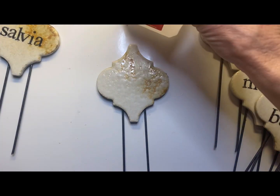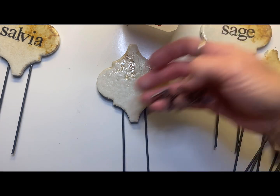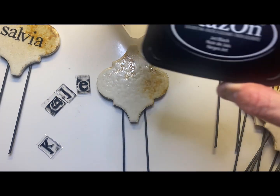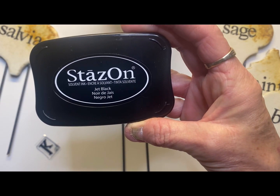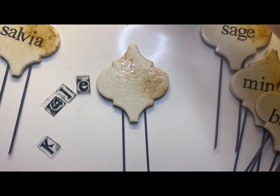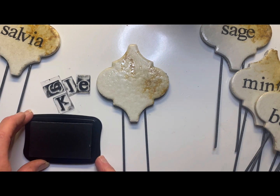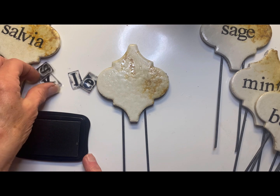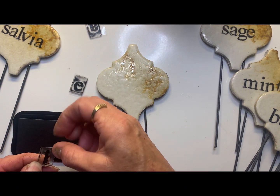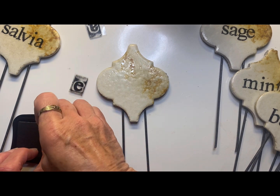So I'm just going to stamp the letters K-A-L-E. Centering on that piece of tile is easy because it comes to a point at the top and bottom, so I just line up my letters trying to get them in the center both lengthwise and widthwise. Since kale only has four letters, I stamp the middle L first because I can easily line that up with the center of the tile, and then I just finish it from there.